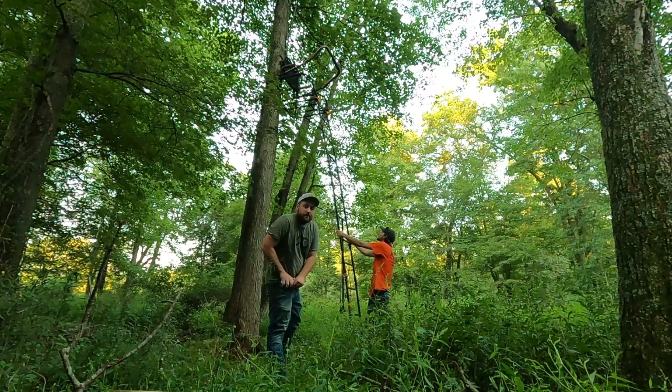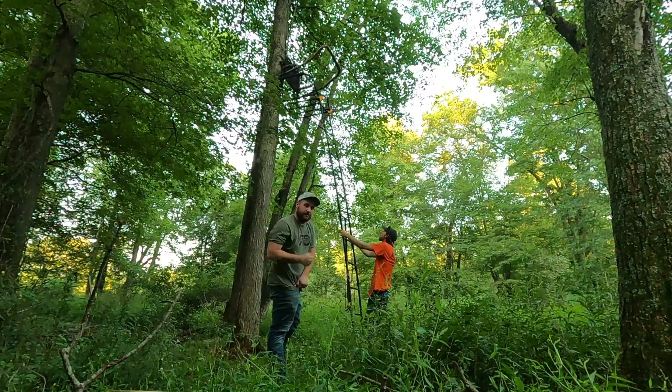If you're watching this video, be sure to subscribe. What's going on everybody, it is Monday August 16th, getting late, almost 8 o'clock. Gonna keep this short.